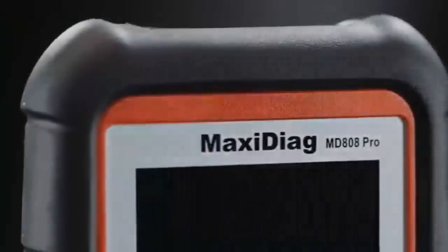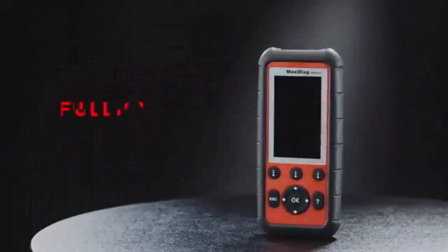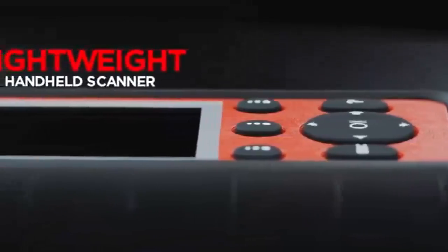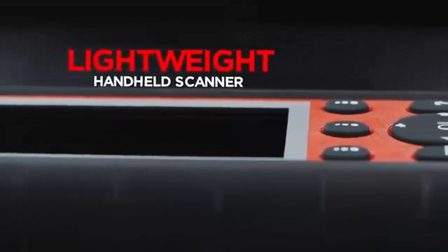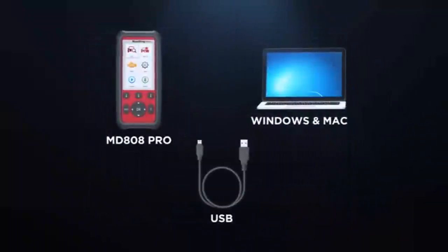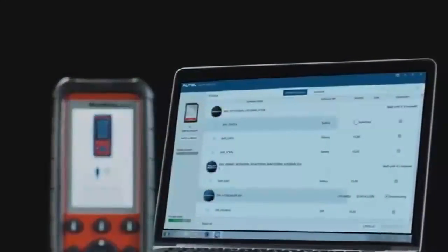The Maxi Diag MD-808 Pro is the most affordable all systems diagnostic and advanced service function scan tool on the market. This lightweight handheld scanner is shop tested to be the diagnostic tool of choice for DIY mechanics and professional technicians who need to complete projects quickly and efficiently. Autel provides free software and vehicle coverage for the life of the MD-808 Pro. Quickly and easily download software updates directly to your tool using the USB cord to ensure latest vehicle coverage for your repairs.